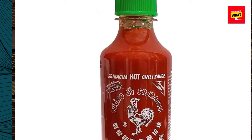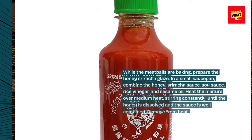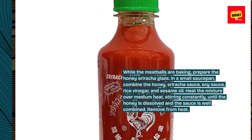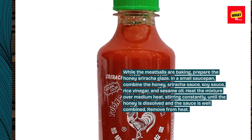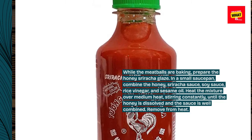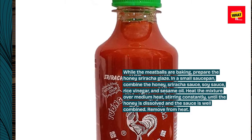While the meatballs are baking, prepare the honey sriracha glaze. In a small saucepan, combine the honey, sriracha sauce, soy sauce, rice vinegar, and sesame oil. Heat the mixture over medium heat, stirring constantly, until the honey is dissolved and the sauce is well combined. Remove from heat.